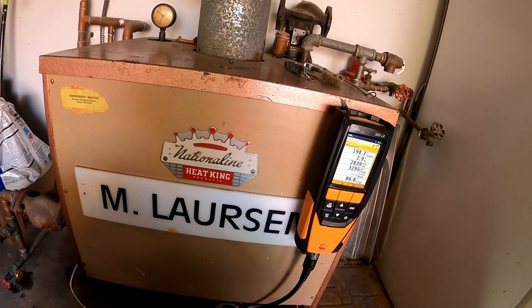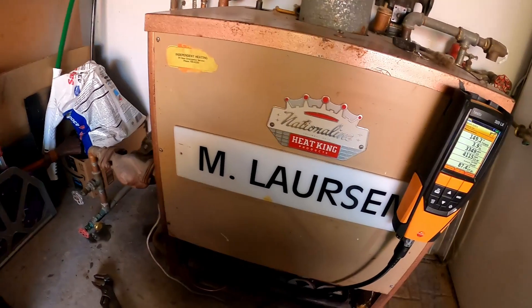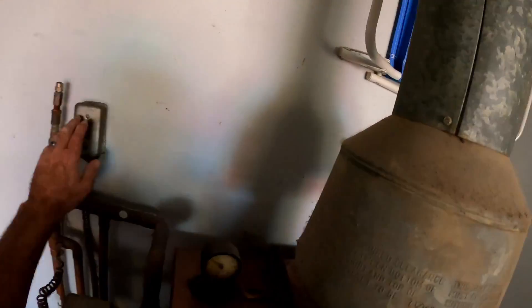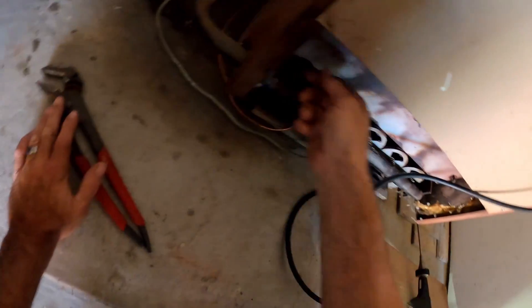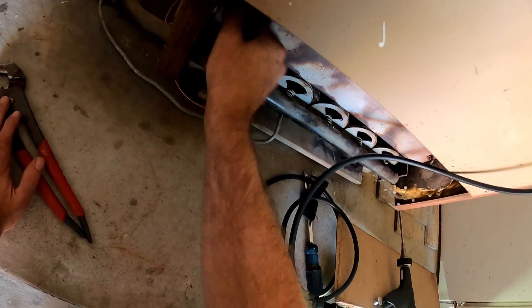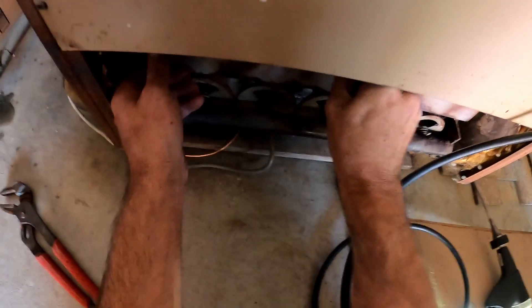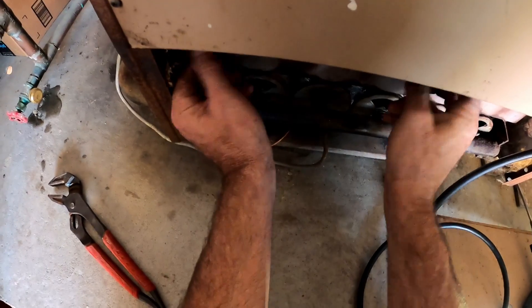The meter is holding at 2800. Let's see how our flames look — they look peachy. Before I go any farther, let me take this panel off down here. I want to see if there are any cracks in that burner box.